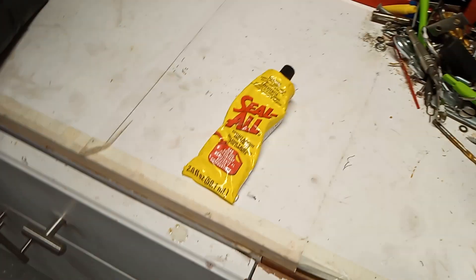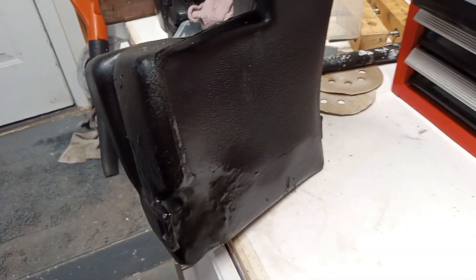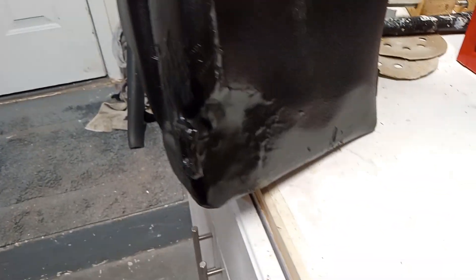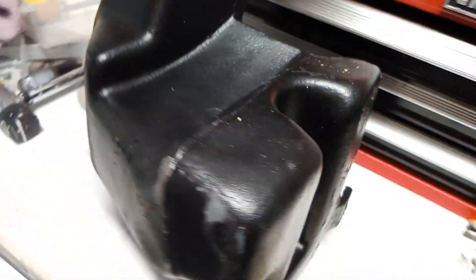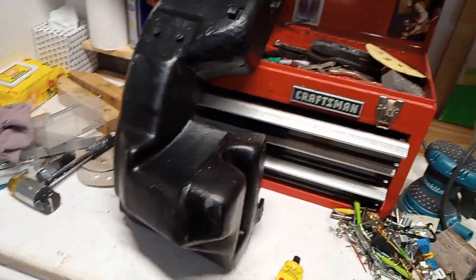I don't recommend using Seal All if you have any kind of moving parts. But I did put the JB Weld on and it held together the crack — you can see that all the bumpy area down there is just covered with a slather of JB Weld. Mix it up good, 50/50 mix, put it on there. You can usually find it at AutoZone, any store, Home Depot, Walmart. Very easy to find.